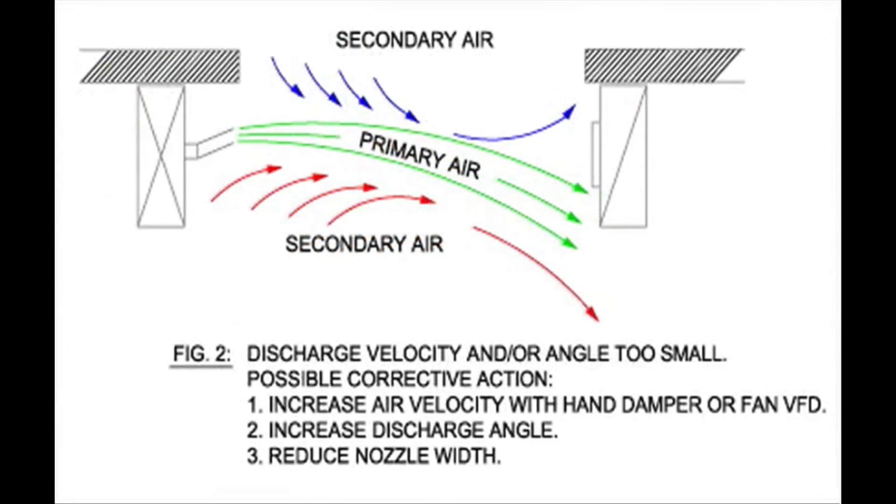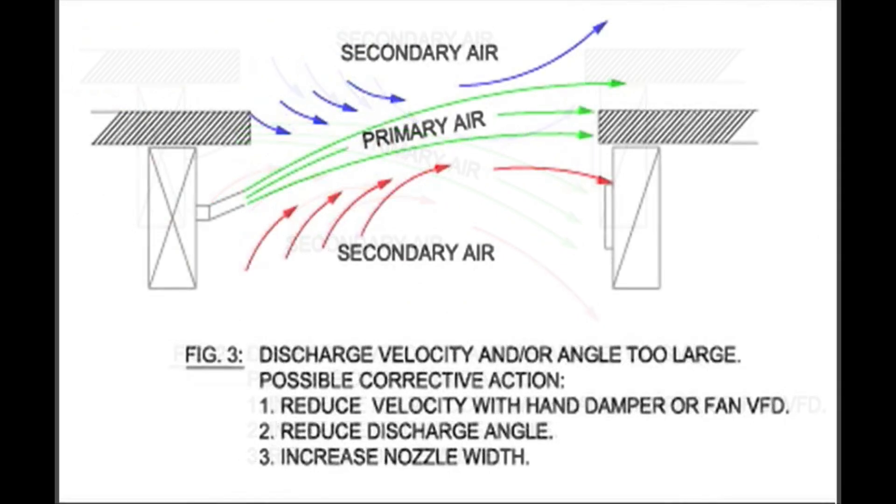This illustration depicts too little velocity or angle and includes actions to correct it. Adjustments are made by changing the angle of the nozzle blades, closing or opening the damper slides, and/or adjusting the air velocity settings. This illustration depicts too much velocity or angle and also includes directions for establishing correct airflow.